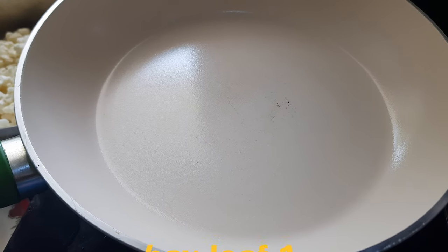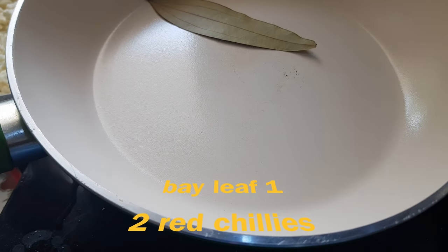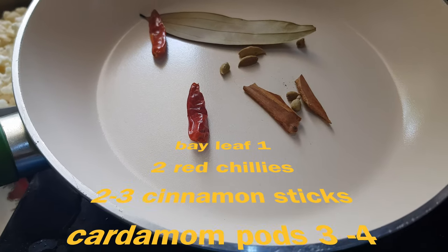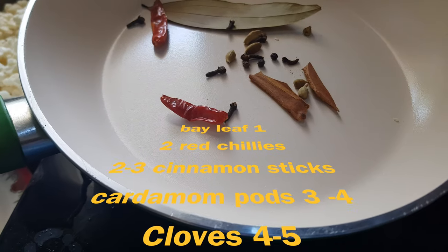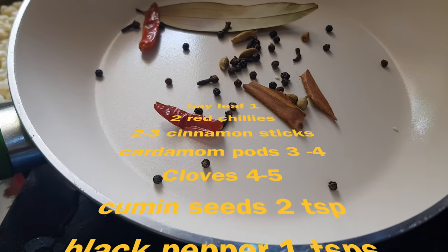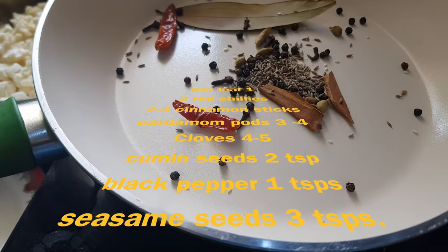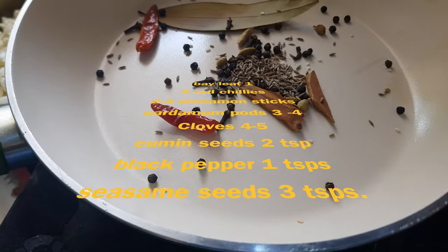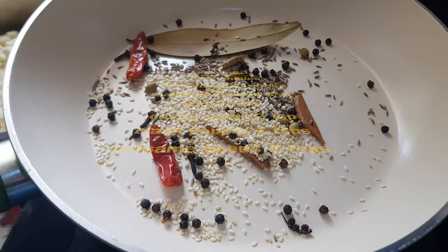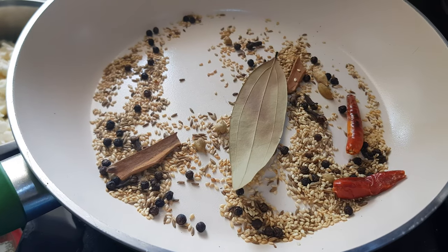Now it's time to make that magic masala. For that we will dry roast one bay leaf, two red chilies, three cinnamon sticks, three to four cardamom pods, five to six cloves, one teaspoon of black peppercorns, two teaspoons of cumin seeds, and about three teaspoons of sesame seeds. We will dry roast all these ingredients for one minute, let them cool down, and then grind to make a fine powder.